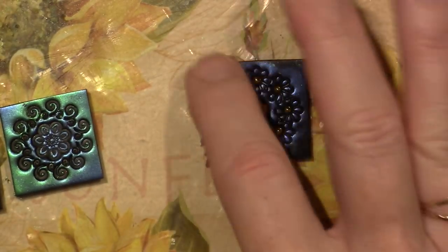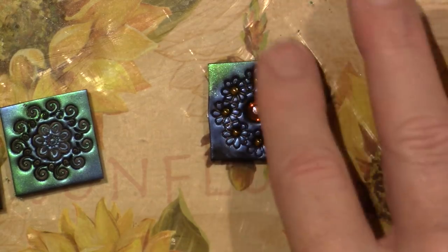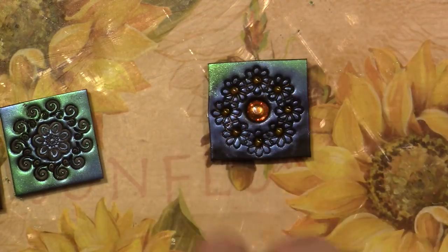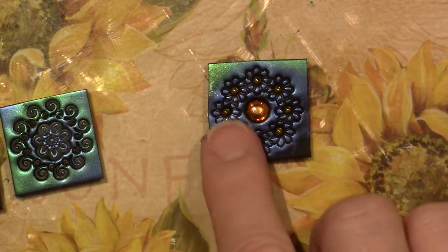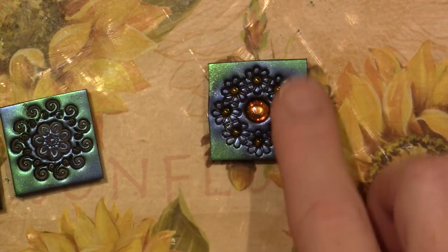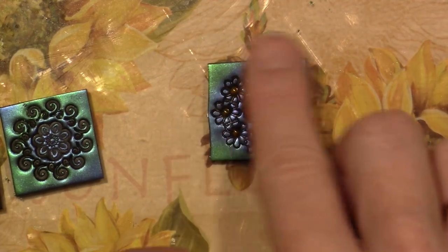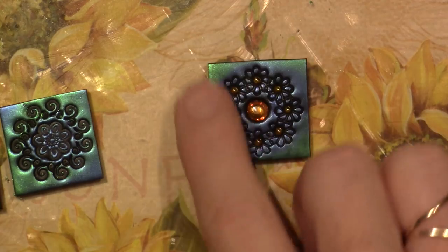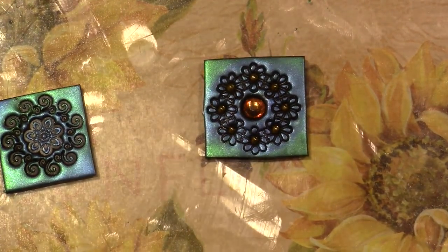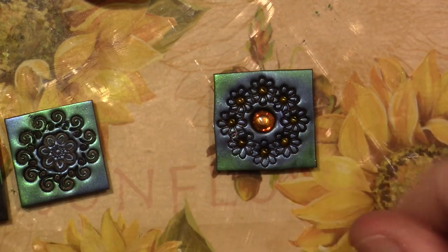I'll put a little green on the edges of this one just because I like that combo. It's going to pop on those corners where the black clay is showing. Once you've put mica powder on, that's where it stays. The green will only adhere where I haven't put anything yet.